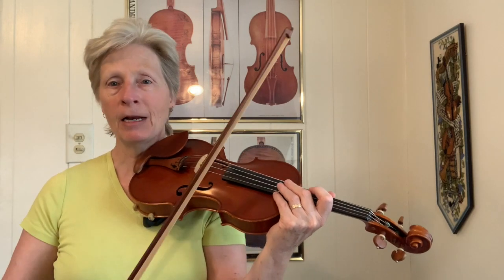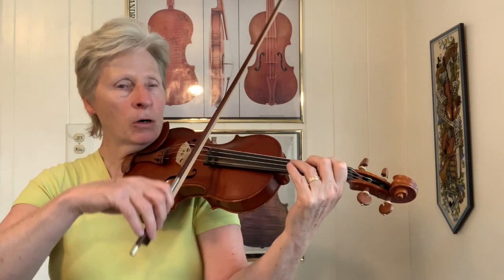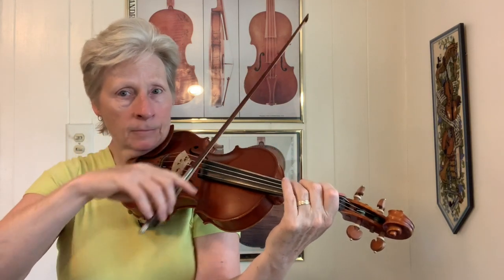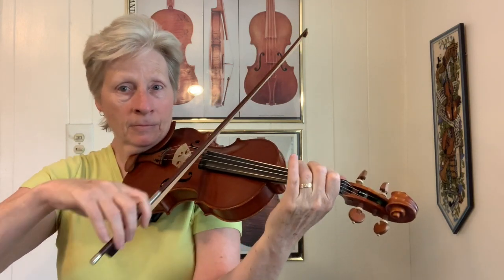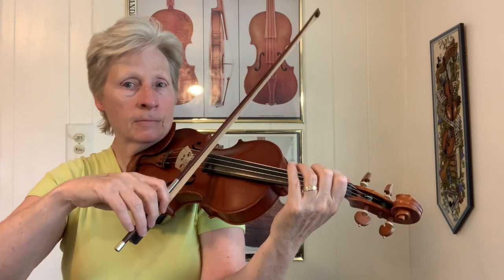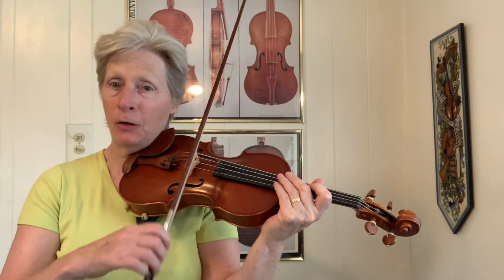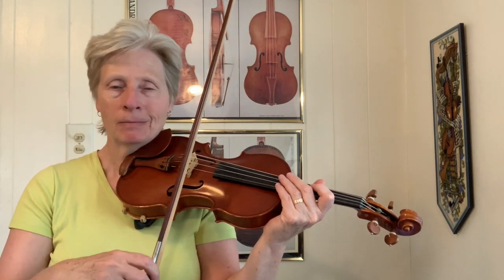So learn all of those, and then when you're playing your backup you can vary the chords that you're doing a little bit and have some more options. Something like this...